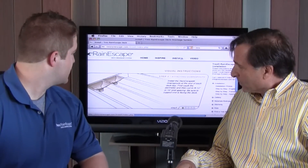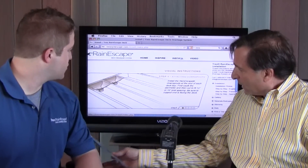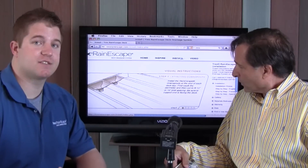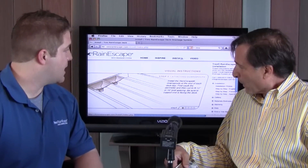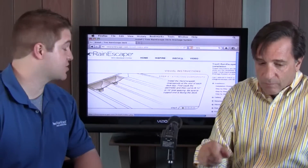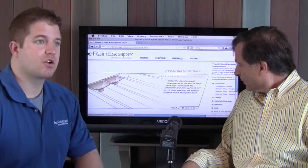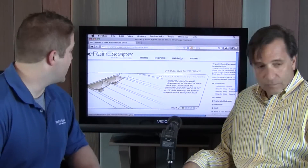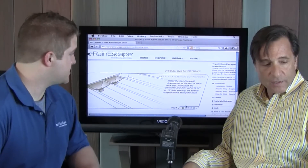These are our downspouts. What we do is on each joist, you are going to put a downspout at the end of your deck. You can actually run the system both ways — you can run it towards the house or actually away from the house. Most people go away from the house. You put your downspout at the end of each bay opening — that's what you do first.